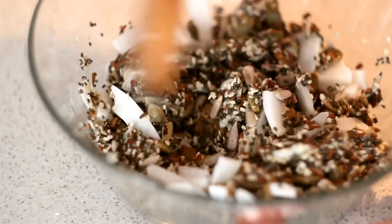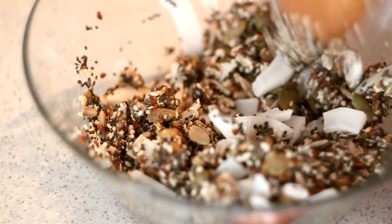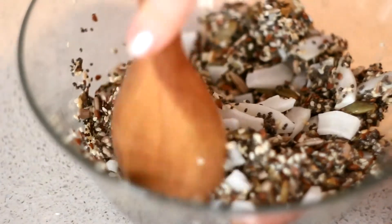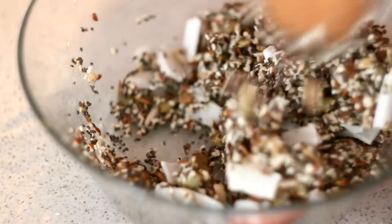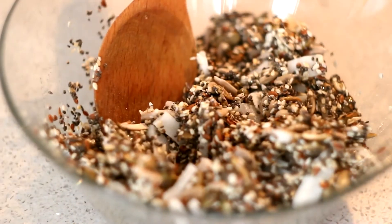Our coconut clusters are ready and they're so nice, so good — seriously. The best thing ever.